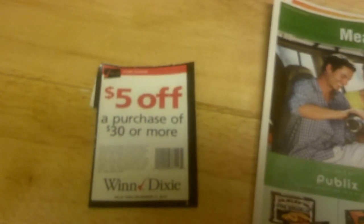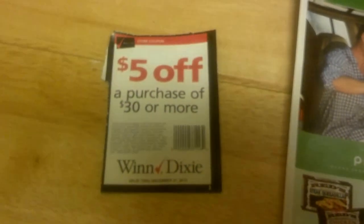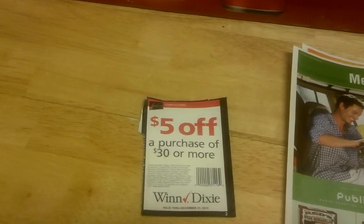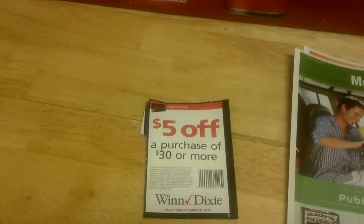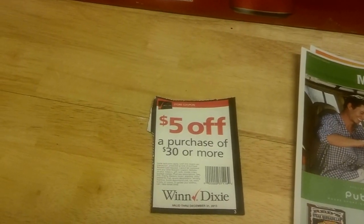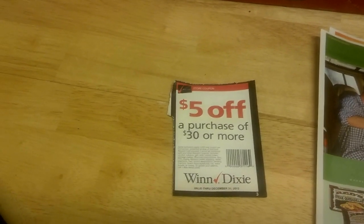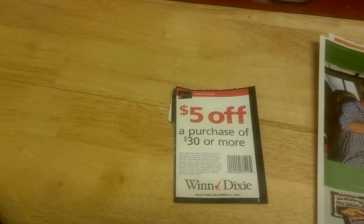Publix accepts Winn-Dixie coupons as a competitor coupon in my area — it also accepts Fresh Market, Whole Foods, Winn-Dixie, Save-A-Lot, and Target at my store. So five dollars off any $30 purchase: when I totaled out it was $32, so I handed her my $5 coupon and saved $5 right off the top. These books are on my website and this is the last day you can buy them — Thursday, July 25th.